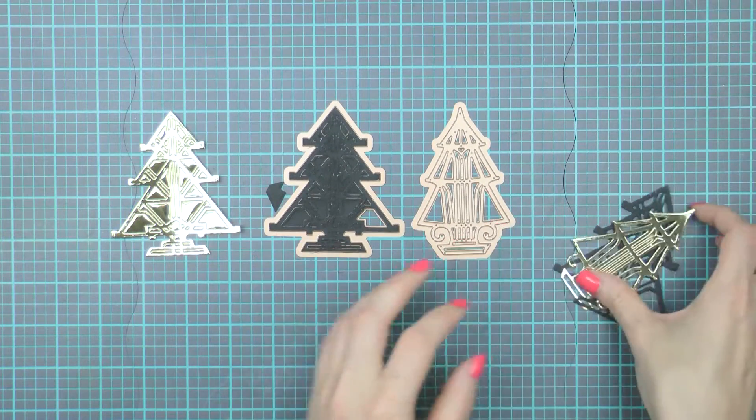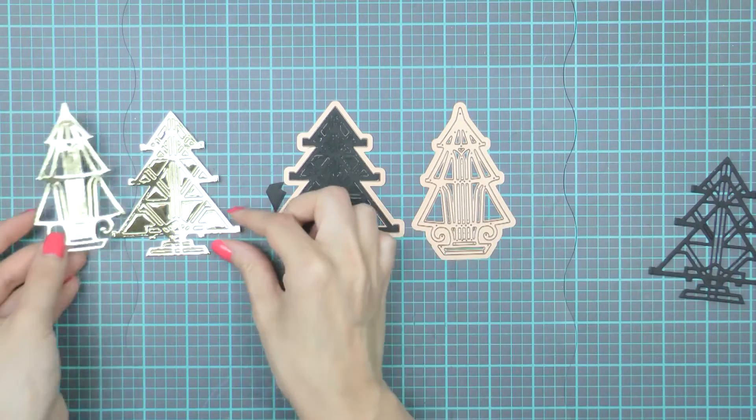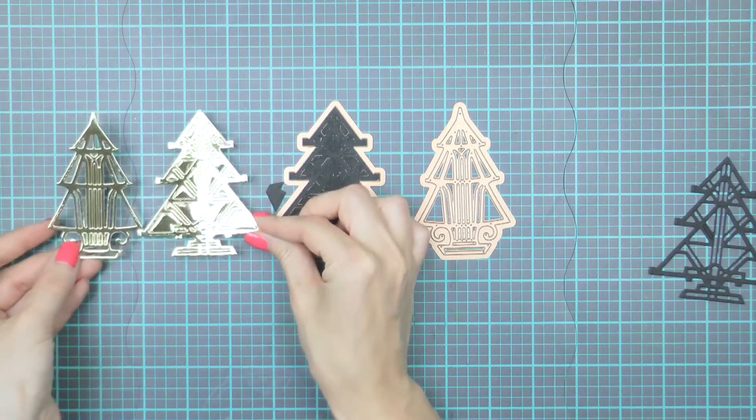Before we move on, I wanted to show you the other Art Deco tree that comes in this die set. Here I have a die cut out of the same gold cardstock.